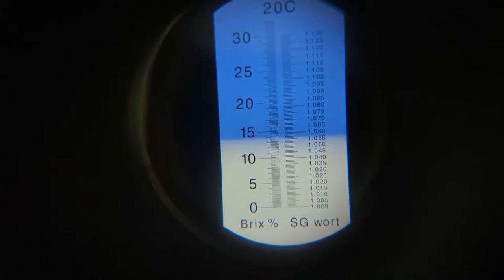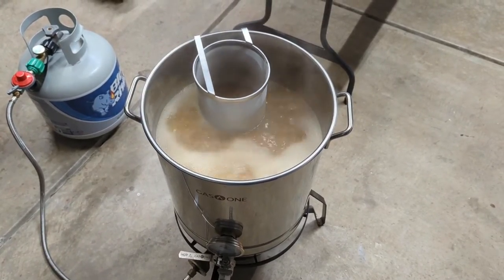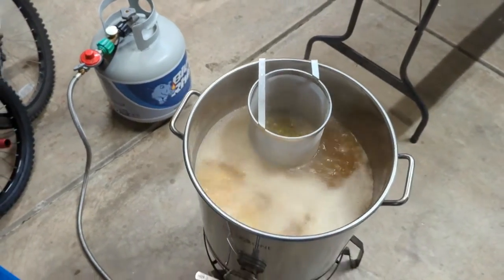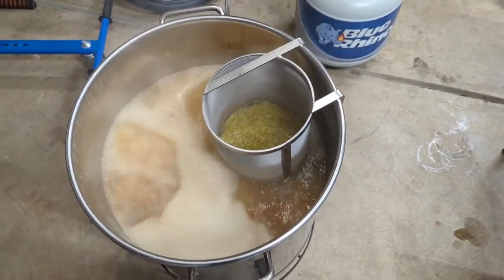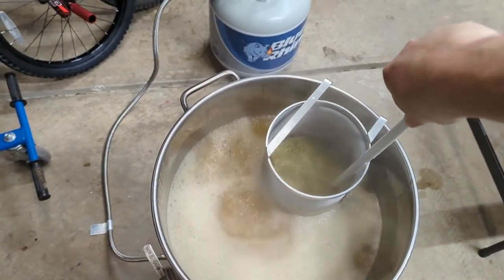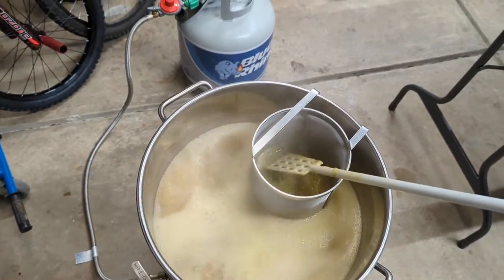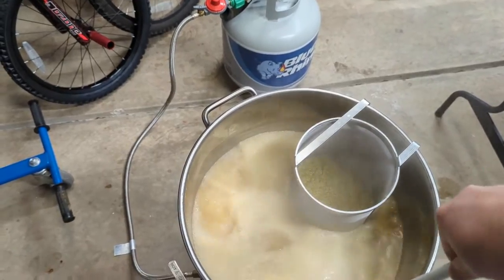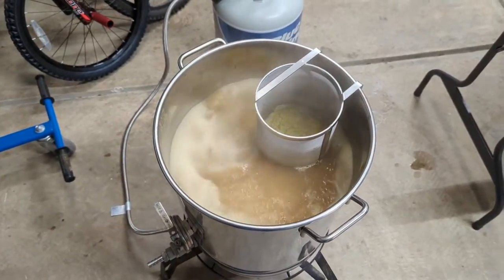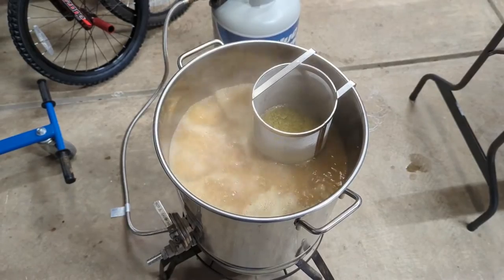We are at the 15-minute mark into our boil — 45 minutes left — so we're going to add our first hop addition: 1.25 ounces of Centennial going in. If you're using a hop spider or the DIY version, go ahead and stir around inside it or lift the spider in and out throughout the boil. That helps get those hop oils moving around. We're only doing two hop additions in this one, but especially if you start seeing hops sticking to the sides of the screen, lift it up a couple of times to get those oils moving.